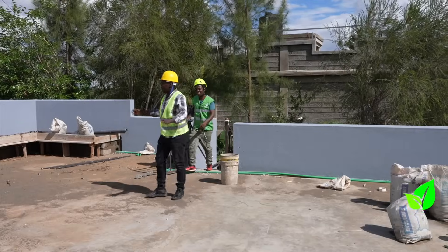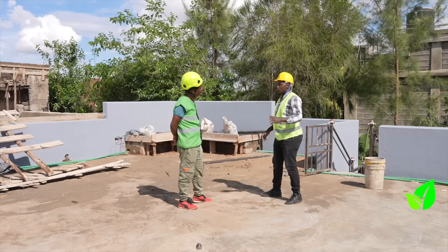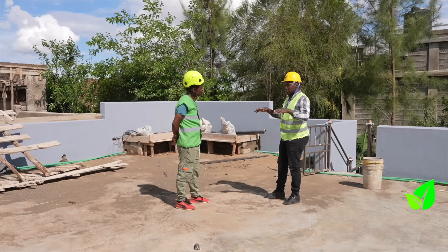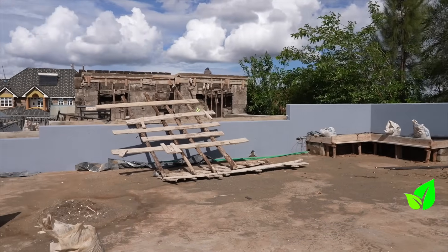From here you can get to experience some cool air. This serves a very big purpose because from here where we are sitting you can easily host some events. We have a pergola that we are doing here. Being a flat roof...